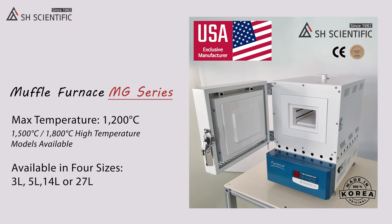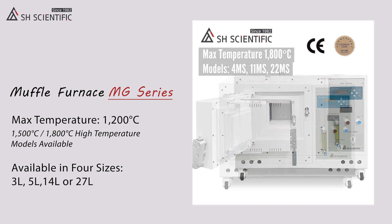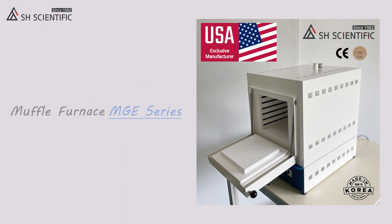Today I'm going to feature the 5 liter version. By the way, we do have 1500 and 1800 degree high temperature options. Outside of this MG line, there's also the most economical 1050 degree option.